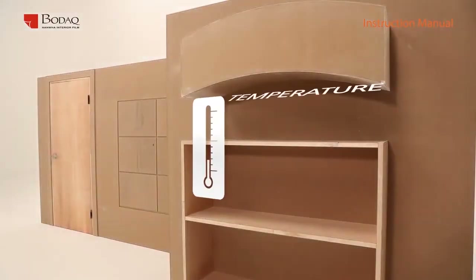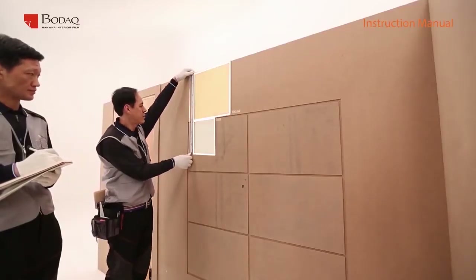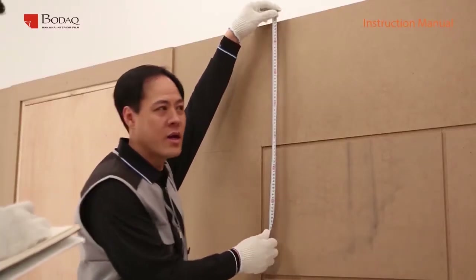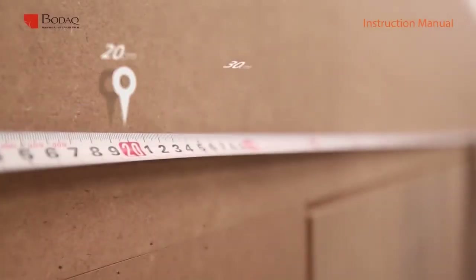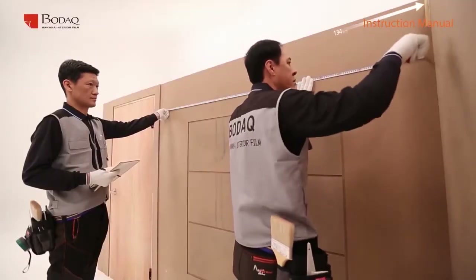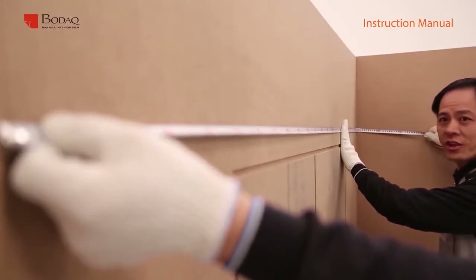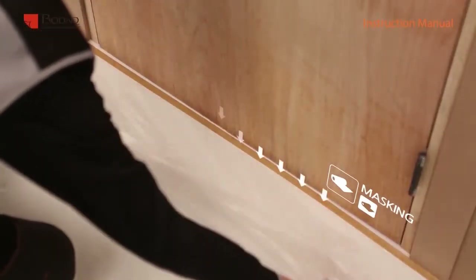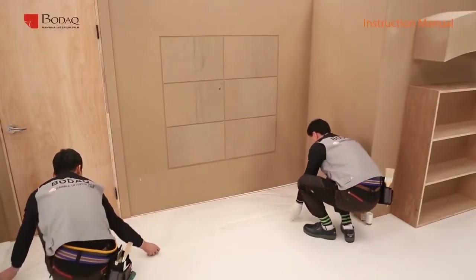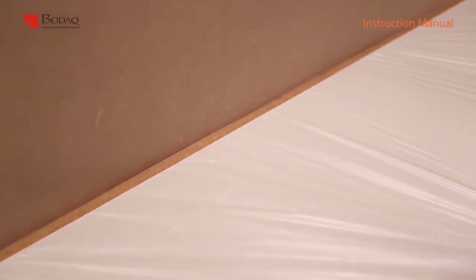Maintain room temperature 15 to 25 degrees for the best adhesion. Clean the surface and make it flat, and take a measurement considering the direction of pattern. Before starting work, cover the floor or wall with plastic sheeting — this prevents foreign material from staining the floor or wall.